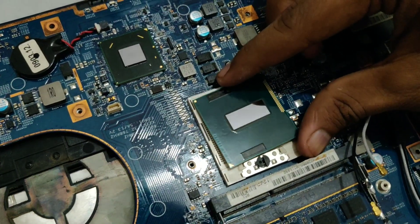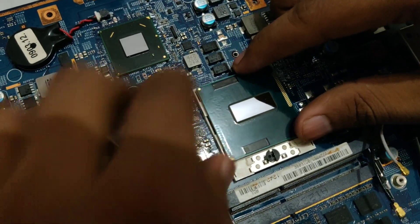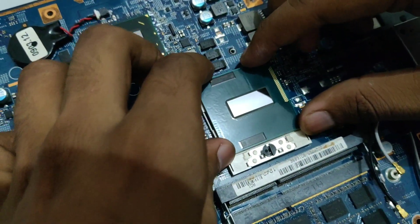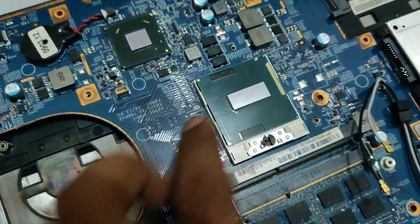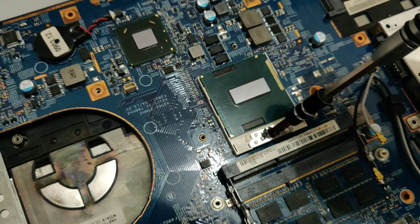So just align the processor right here and make sure that it is not moving too much, give it a little wiggle, and then just take your screwdriver again and lock it in place.